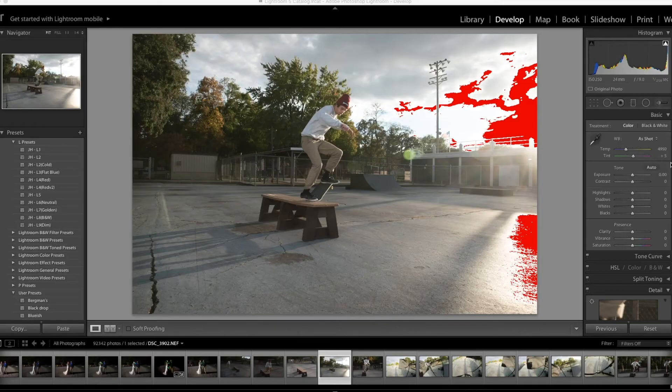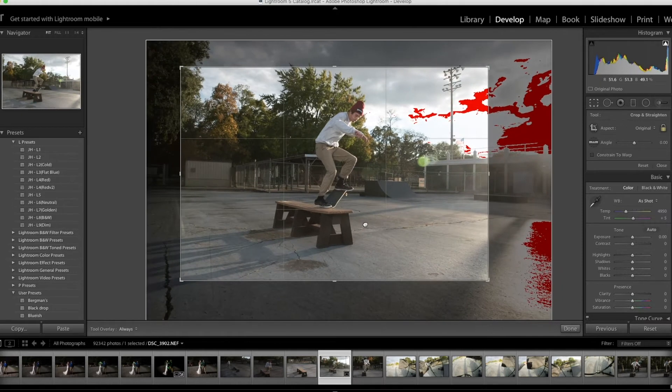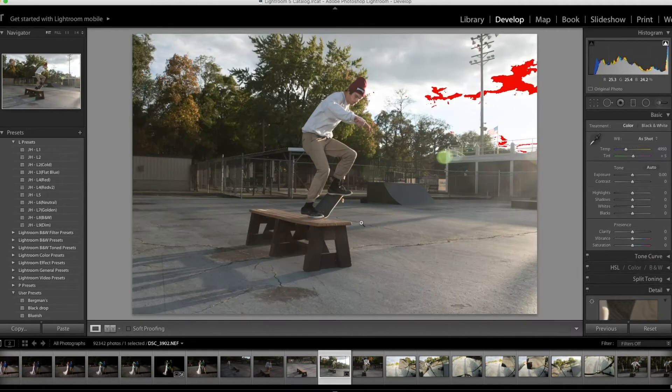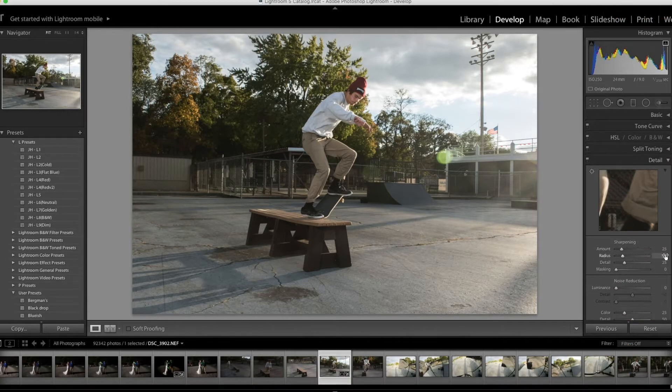Alright, so as you guys can see this is a photo of my friend Austin doing a crooked grind on this bench. I'm moving the crop around to where I kind of like it, and then for contrast I normally add about 15 to 20 — I'll do 20 on this one. Then I'll add some clarity at about 20 as well. We'll bring the highlights down to about negative 80.